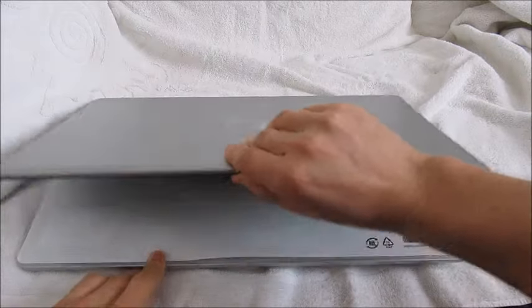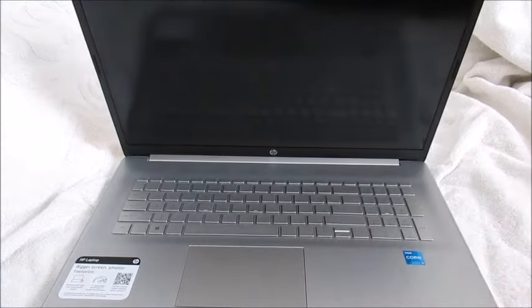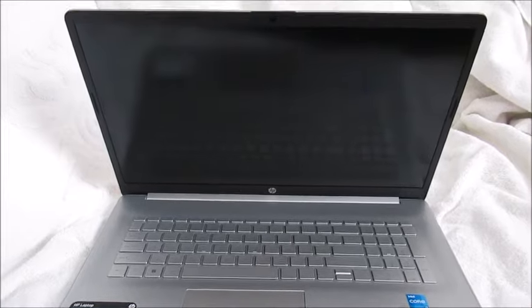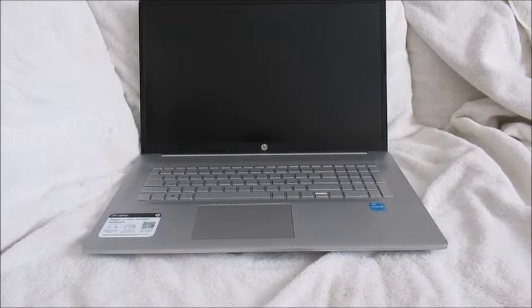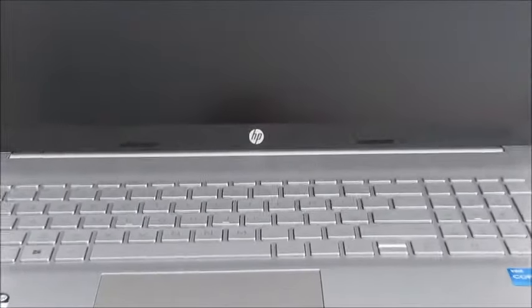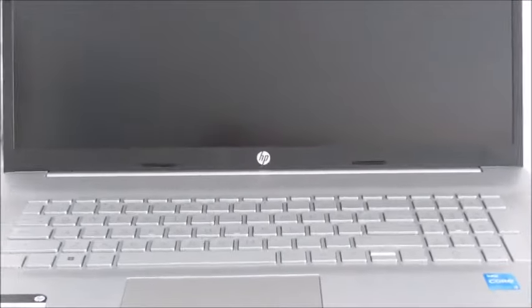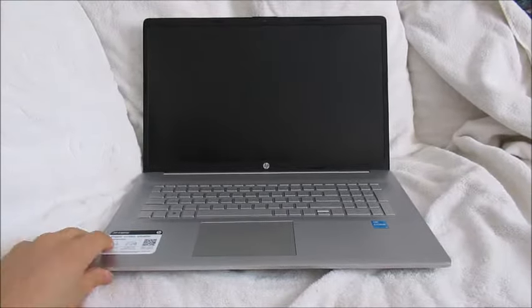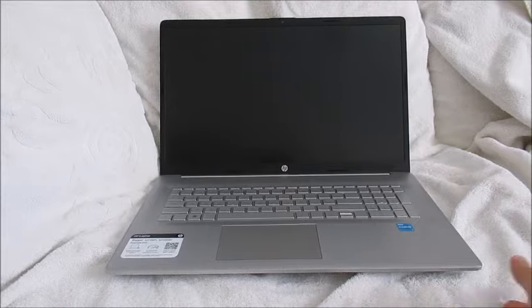Here it is — the HP laptop described in the title. Now we are going to turn it on. Let's zoom in a little so you can see what's going on. That looks like the speaker, there's the logo, keyboard. This is a very thin device, 17.3-inch screen — very convenient for when I am working from home.